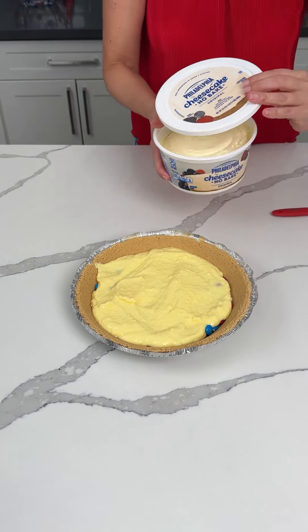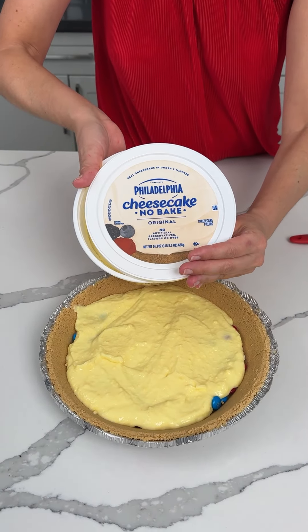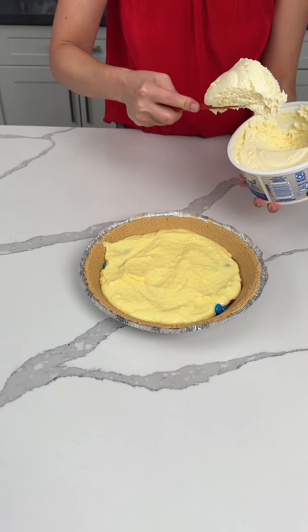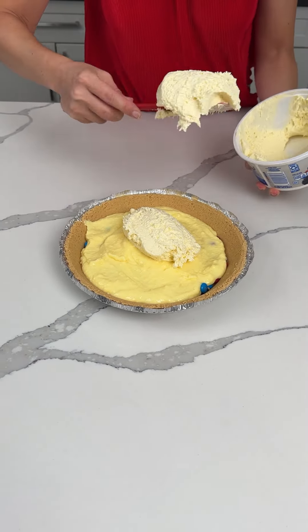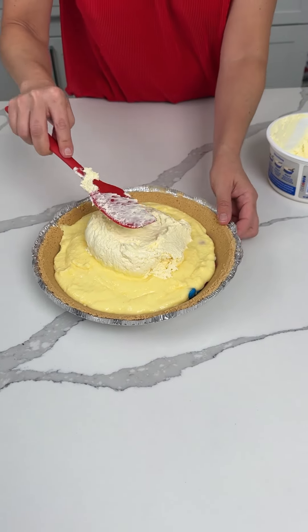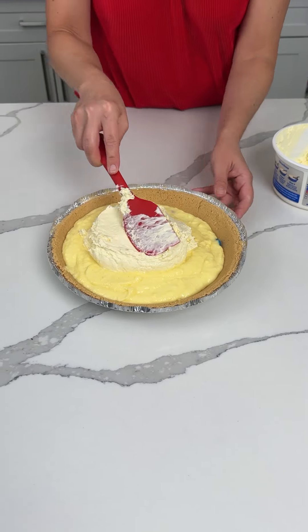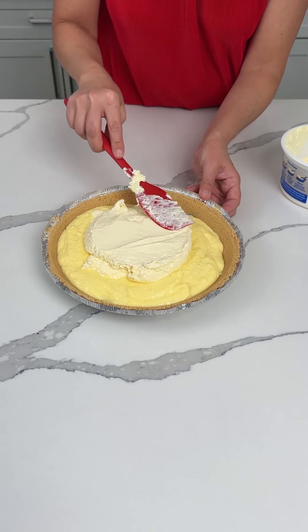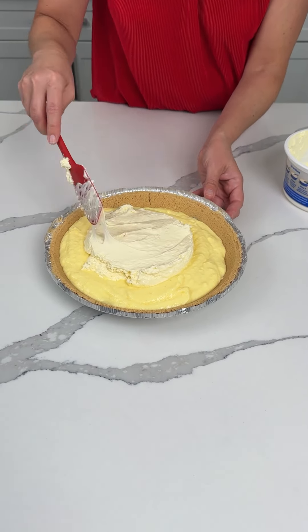Now we have some of this no-bake cheesecake stuff. I love this stuff, y'all — it's so good. We're going to put this on top. Look, these colors are just blending together. I should have dyed the pudding a different color, but that's okay — next time. If y'all are making this at home, I feel like if you put food coloring in the pudding, that might be cool.